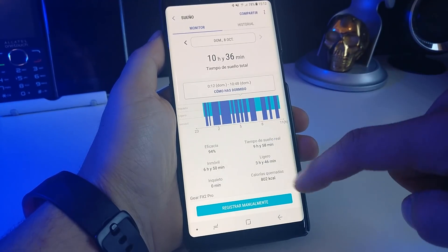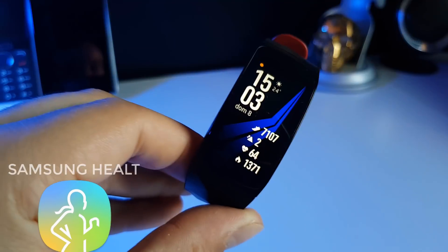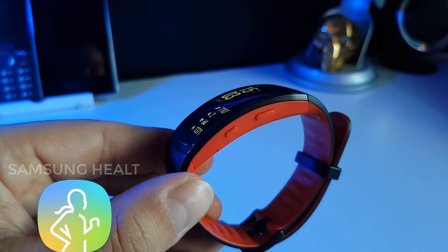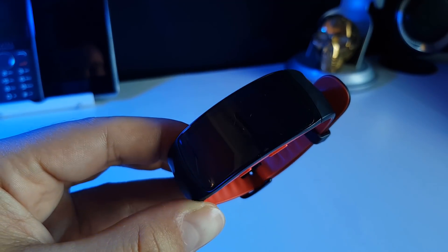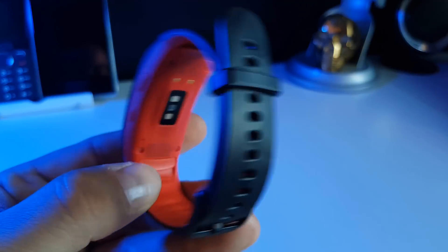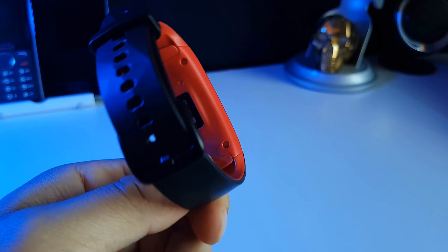Si dormimos con él, además nos ayudará a tener un seguimiento de nuestro sueño, gracias al sensor de ritmo cardíaco que actuará cada cierto tiempo automáticamente. Como ya digo, si utilizamos el móvil Samsung, mejor, ya que traerá incorporada la aplicación Samsung Health, la cual nos mostrará de una forma más amplia toda la información que vaya recopilando el reloj por cada día que vaya pasando. De verdad, es un gran reloj deportivo.